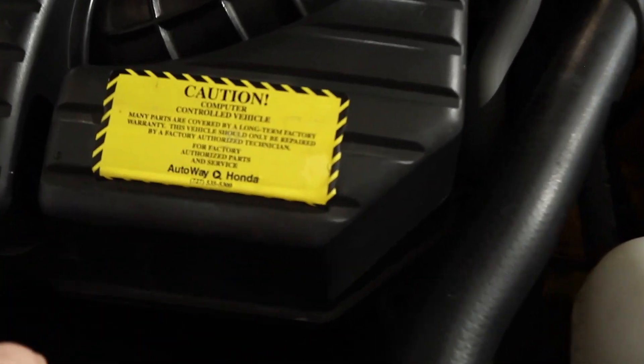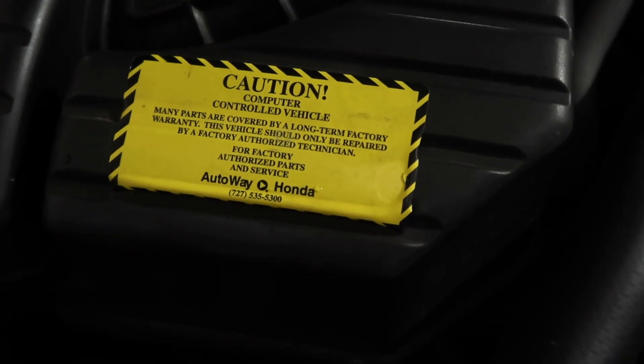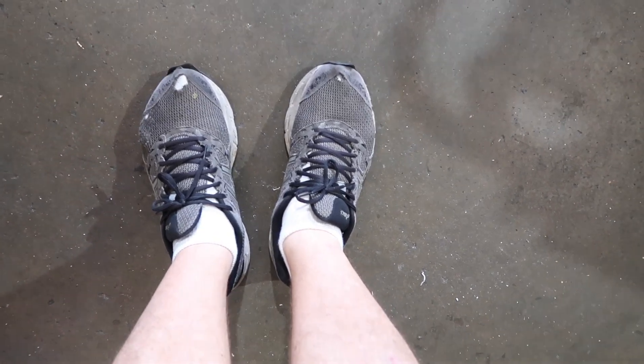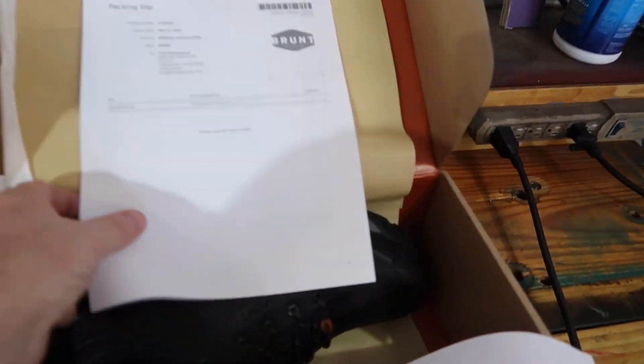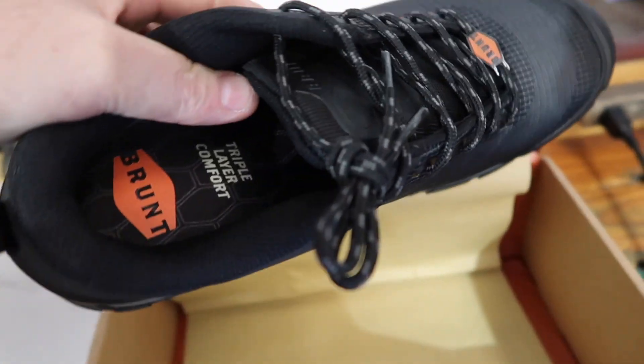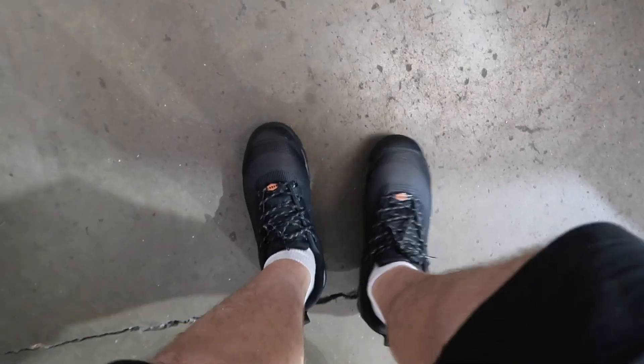Somebody has noticed that I don't really wear the most exotic shoes. Somebody sent these to us and said, hey, try them out, let us know what you think. So, huge thank you. There they are — and they're a steel toe cap.